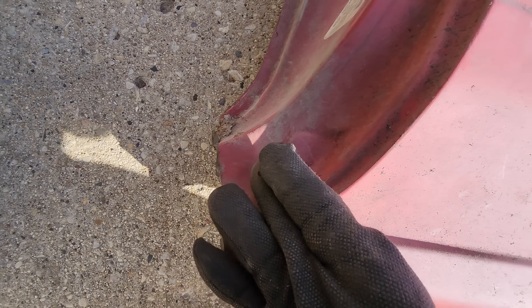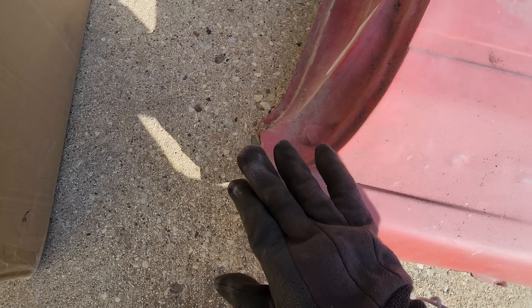Unfortunately, this quarter panel was previously cut before I was at the scene and they cut it right here, which is too short. It's supposed to go out to here, but that's okay - I can make up for that.